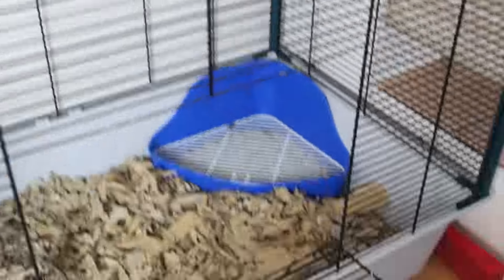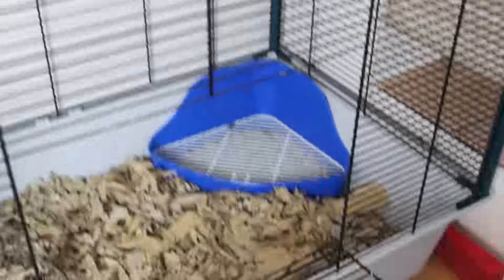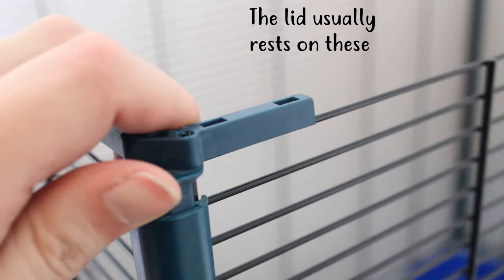Okay, so this is all emptied out. I always get a lot of questions about what bedding I use, and it always changes because I'm really fussy. But right now the bedding I'm using is called Finacard — it's basically just shredded cardboard and it's okay. I like it a lot more than the bedding I was using before, so if anyone was wondering, I'm just using shredded cardboard.